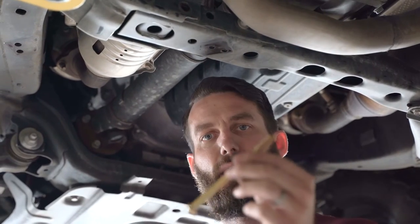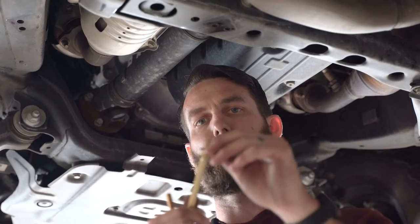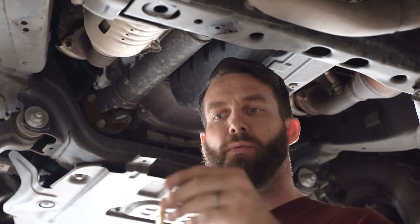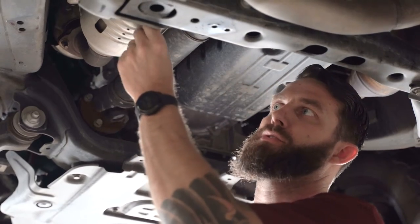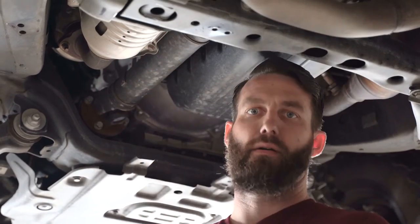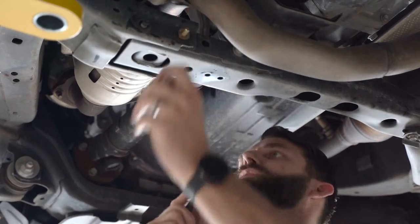Remove the bolt. Taking the newly supplied 3/8 bolt, put on a washer and the included aluminum spacer. Push them back through from the front, then install another washer and a lock nut.